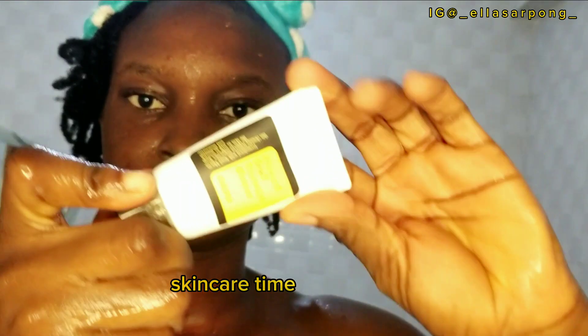It's time for skincare, and I've already washed my face once, so I'm going in with my second cleanser, which is a gentle cleanser. After following the 60-second rule, I rinse off my face with water and then apply my products as needed.